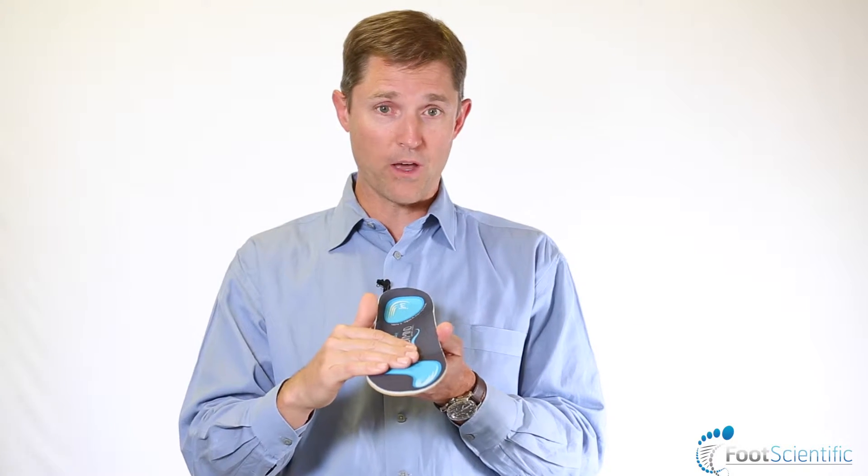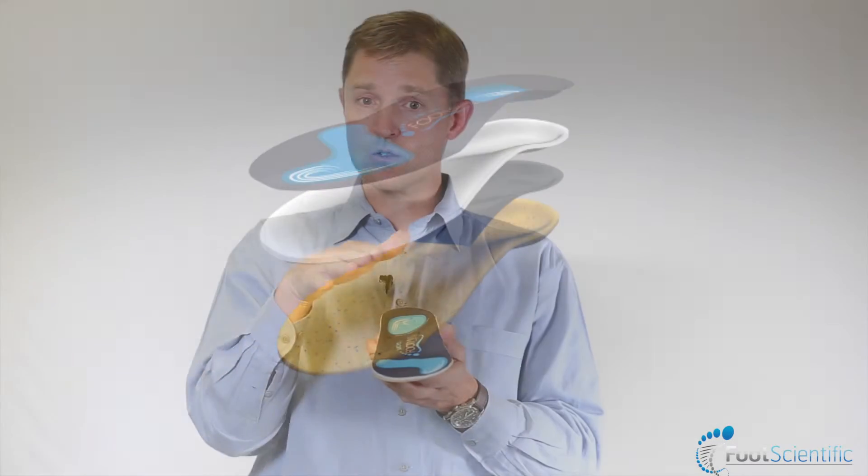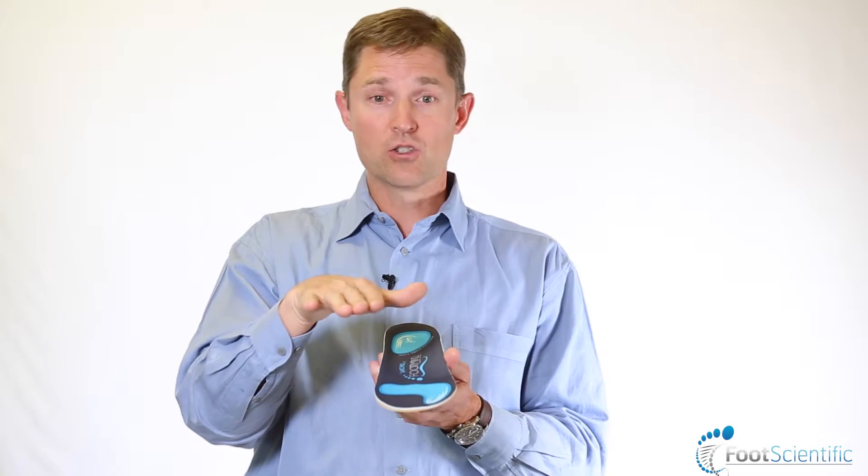At the same time, the front part of that orthotic has a recess or thinning under the big toe and under the ball of the foot in that area. This works in concert with the heel to control foot position, reducing pressure under the ball of the foot and lessening problems with sesamoids. It also reduces stress on the peroneal tendons and the ankle, and lowers the potential for ankle sprain caused by that cavo varus foot deformity.